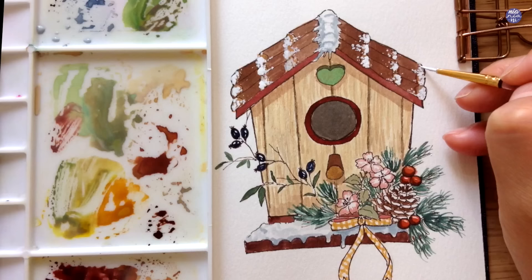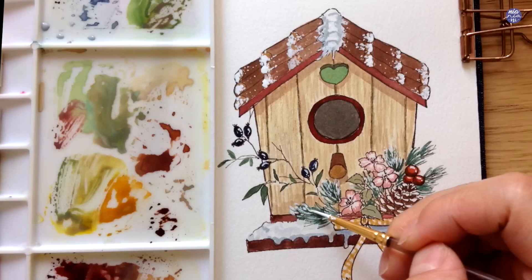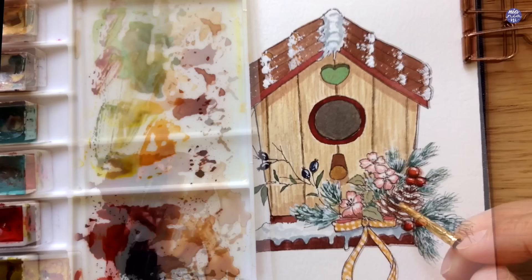I also ended up adding highlights on top of the berries, so you don't have to leave the negative space if that's too difficult — I'm going over the berries again to make them look more round, and the highlight follows the curvature of the berries. I'm also adding some snow to the tip of each section of the pine leaves. After adding the whites, I felt like I wanted to exaggerate the darker colors further, so I'm mixing Indigo into the green and painting it at the bottom of each section of the pine leaves to create more exaggerated value and shadows.